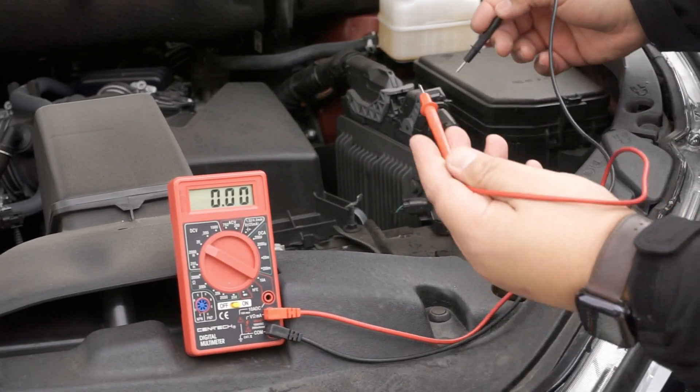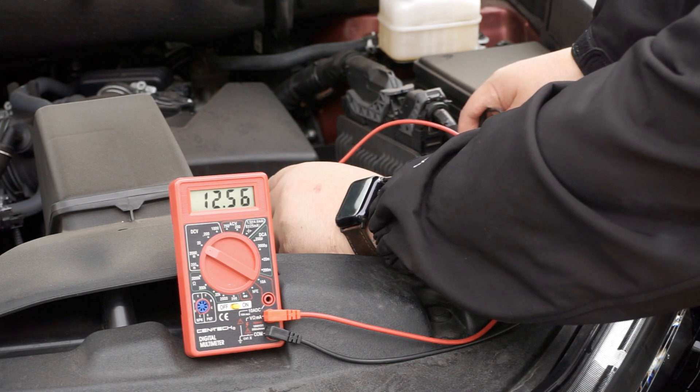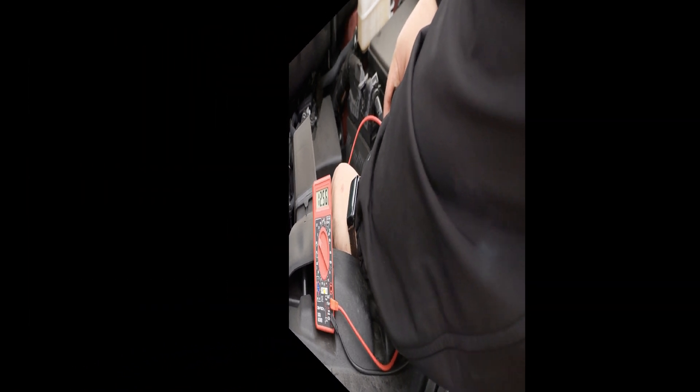When you test your battery, you want to put your red lead on the positive and your black lead on the negative. A fully charged battery should show 12.6 volts, and a fully discharged battery would be 12.0 volts. Here we're seeing 12.5, so we have a fully charged battery.